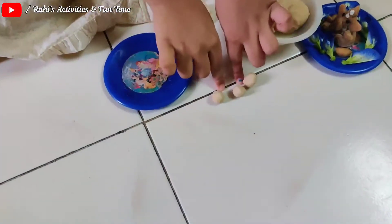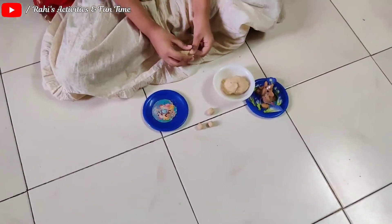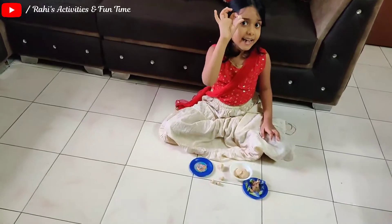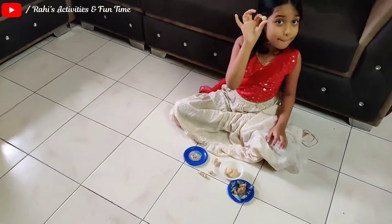This is small. We have to make three big balls. Now I make it big. It's big and small. Big.